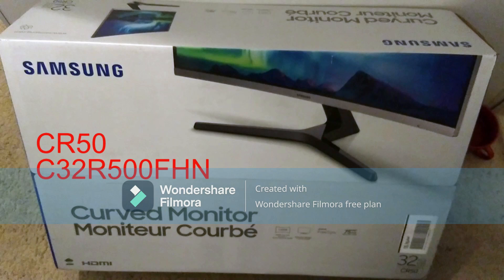CR50 — the full model number is C32R500FHN, purchased at Walmart.